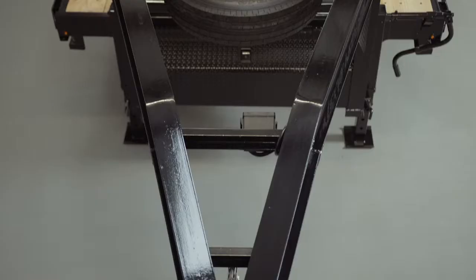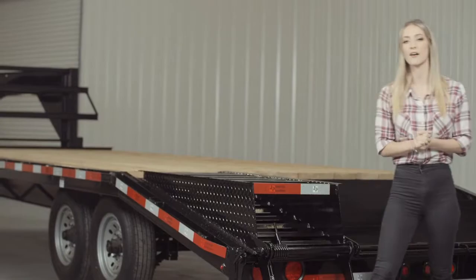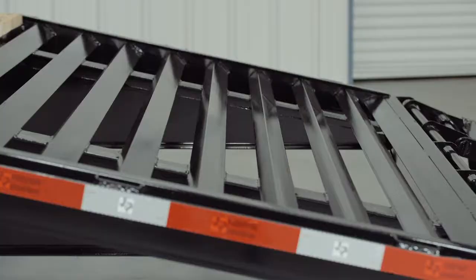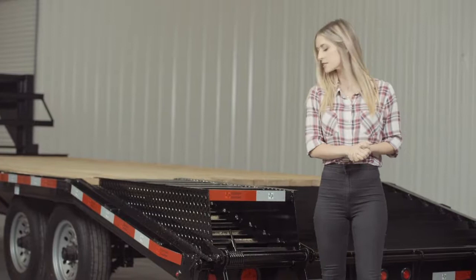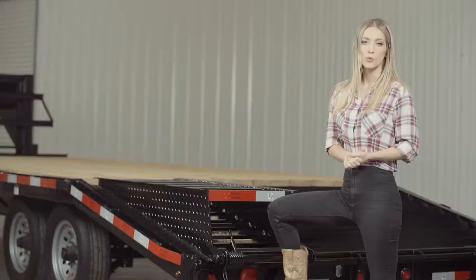It's out of the way yet easily accessible. At the rear of the trailer, we have a 5 foot self-cleaning dovetail for easy loading. This trailer comes standard with dual ramps that are spring assisted and have custom flip over brackets for ease of use. When in the storage position, the ramps feature locking clips to keep them from bouncing while going down the road. The ramps are also level with the deck, so you get another 5 feet of usable space for things like hauling hay.